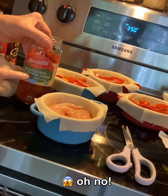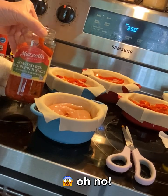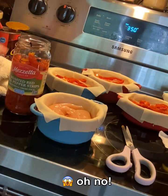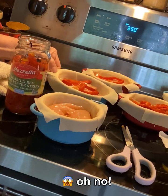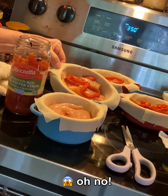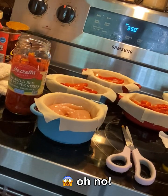Now get some roasted red bell pepper strips in the jar. If you can't find the ones in the jar, you can use regular ones — you'll just need to roast them in the oven, skillet, or on the grill. Just start spreading those on there; this is really to your taste, so you decide how many you want.